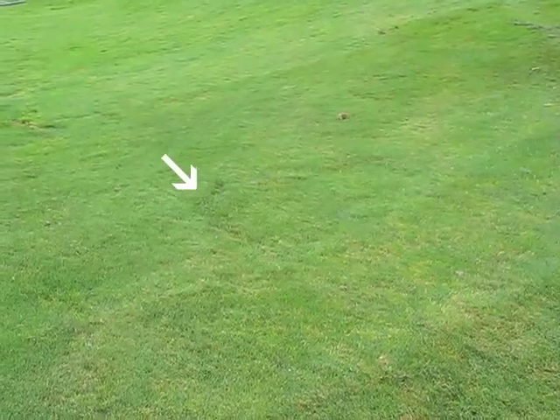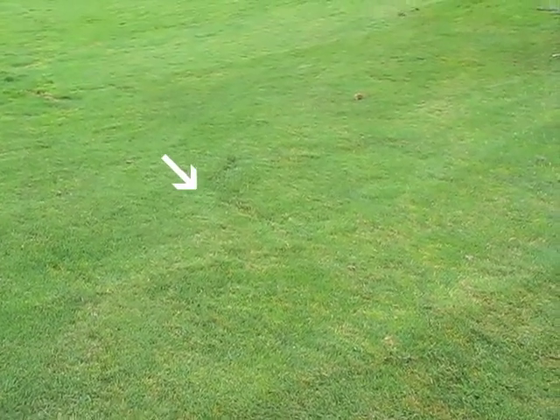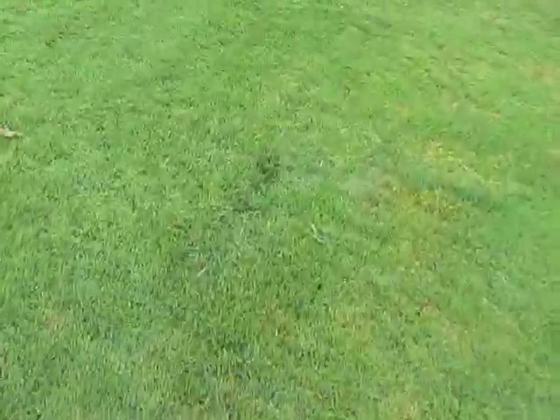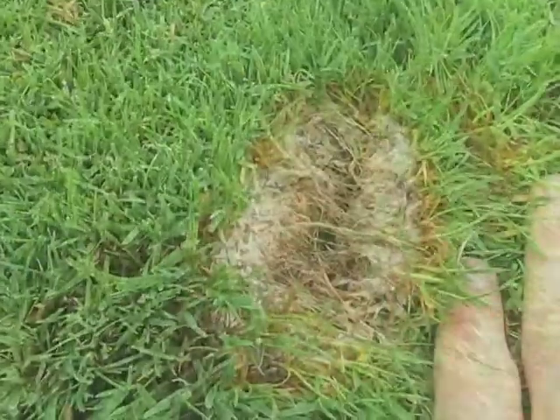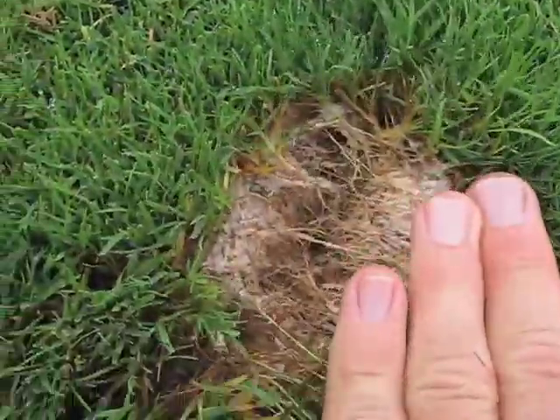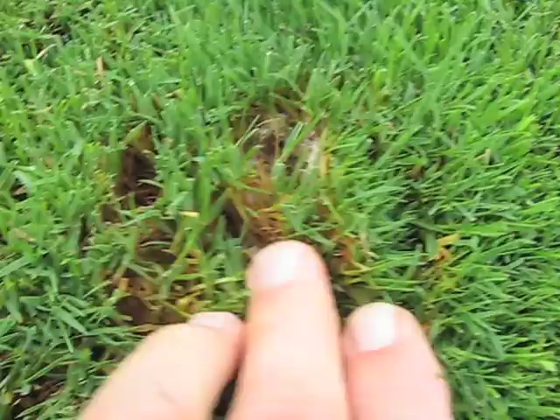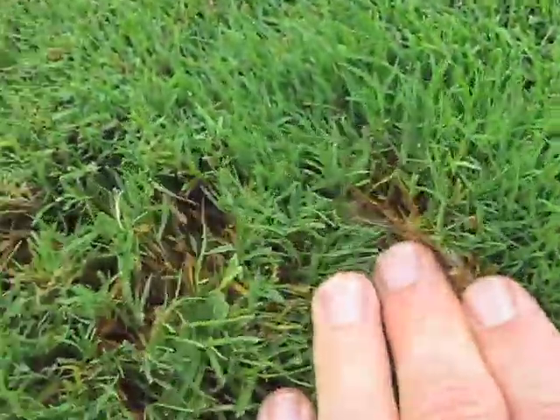I'm going to show you how that looks in the field, and then we'll bring some samples back and take a look at them here in the lab. Here's a little bit of the depression — you can see where the arrow is pointing to an uneven area in the turf, and you see a little half of a ring. If you come in and pull the turf back, you'll see there's a substantial amount of white cottony mycelium of the fairy ring fungi, and it's only in that little ring.